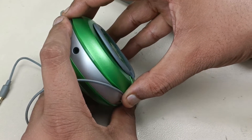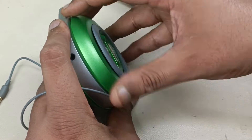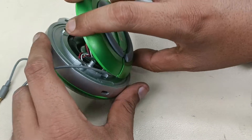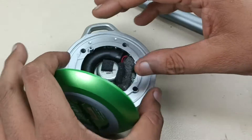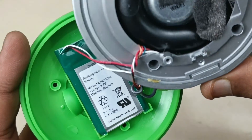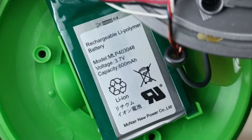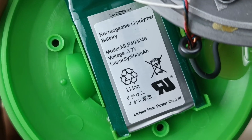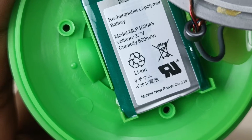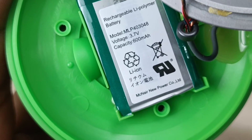Now removing this slowly. That's it. There is the battery here, you can see. The battery model is MLP403048, lithium polymer battery, voltage is 3.7 volts, capacity is 600 mAh.